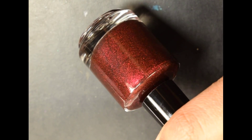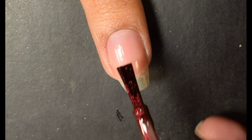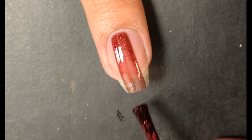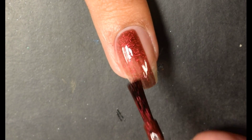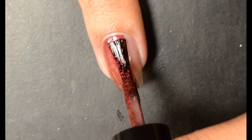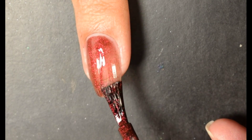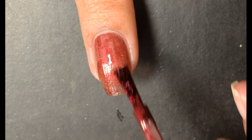First up we have Red Velvet. This is described as a blackened red jelly with reflective metallic red micro flakes. The formula on this one is very smooth; I did feel like it needed to be built up just a bit. I would recommend three thin coats to really build up and give you a really nice overall warm vampy depth to the finished look.